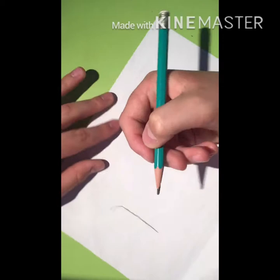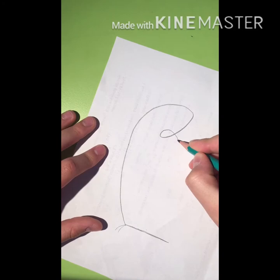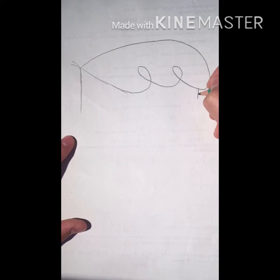Here comes his hair. This is kind of how his hair looks. Now I'm going to draw the rest of his head.